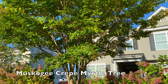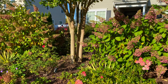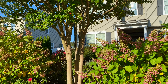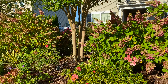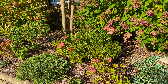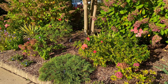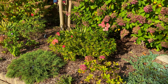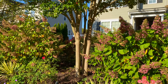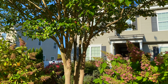Here is the muskogee crepe myrtle in our center bed. I'm showing you this because we limbed up this tree last fall — you can see a lot more of the trunk and stems because of that. Limbing up isn't the same as pruning, so you can do this in the fall without any worry that you're harming the plant. By limbing it up it provides more sun to the plants. They were getting a little bit too much shade, especially the roses, and now they get morning sun into around lunchtime, then dappled sun and afternoon shade, which helps keep them cool during the hottest parts of the day. That's what limbing up means and looks like, and that's what I want to do with the river birch trees on each side of the center bed.